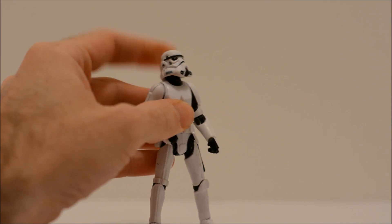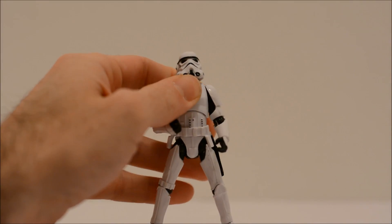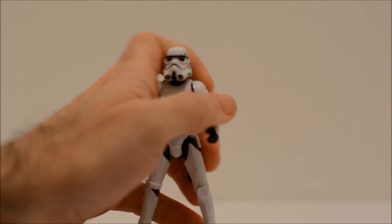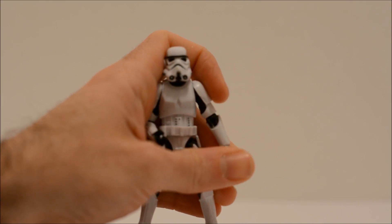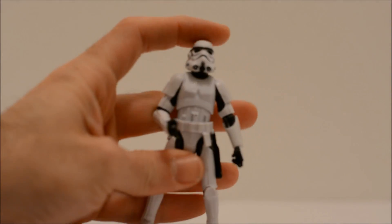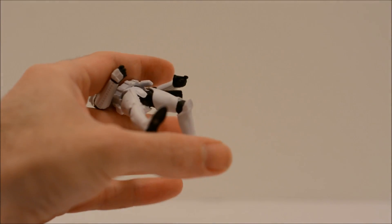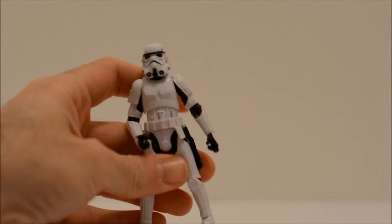Head is on a ball joint with pretty good range of motion. He has the ab crunch and can tilt backwards and forwards. Arms can move out and in, and swivel up and down. Elbow joint, and the wrist can swivel 360 degrees. Legs swivel up and down, although there's not too much straight forward and backward movement — I guess it's not really necessary. Knee joint and some ankle articulation. It's pretty good articulation on this guy.